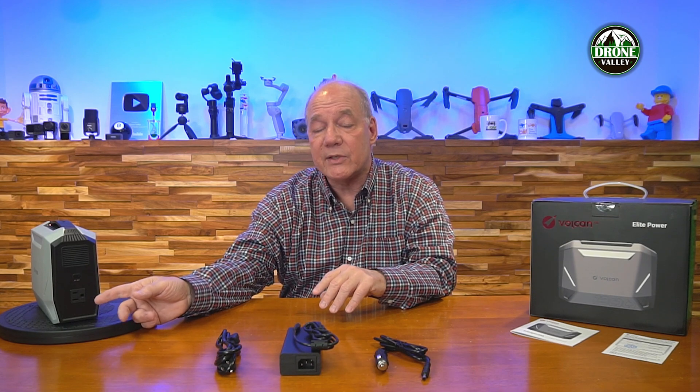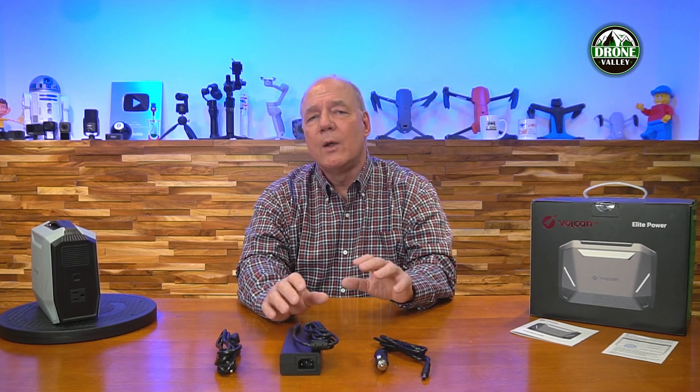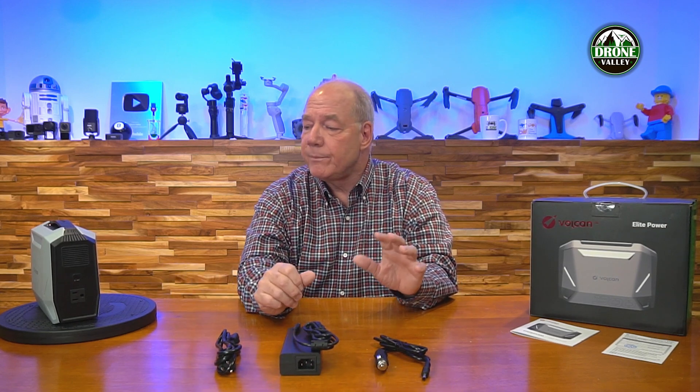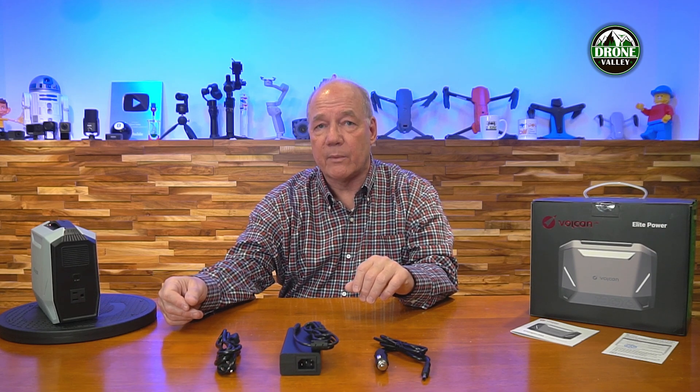The big difference between this and a lot of other portable power stations is that the AC output is a pure sine wave. That's very important if you're plugging in any kind of sensitive electronics — a laptop, a phone, or similar devices. Many devices that operate off AC need the clock at 60 cycles to function correctly in the electronics, and if you've got a modified sine wave like many products on the market, you'll have issues. So: 300 watts, pure sine wave on the AC.